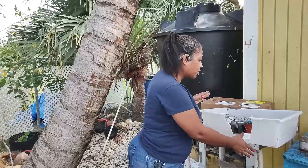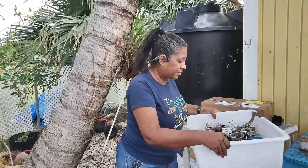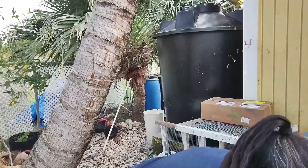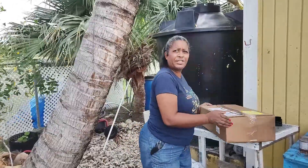They're not sponsoring this or anything — this is me actually going out and doing it myself. So I have my order and I'm going to unbox it because I'm really excited. I bought some trays and some seedling pods, and I think this would be a great time to do an unboxing.